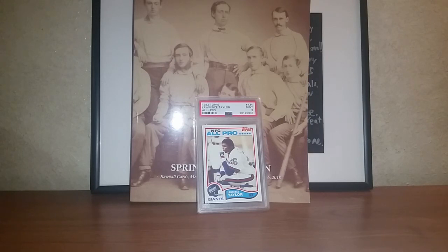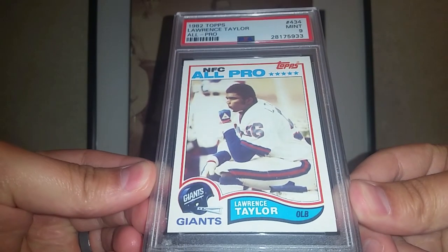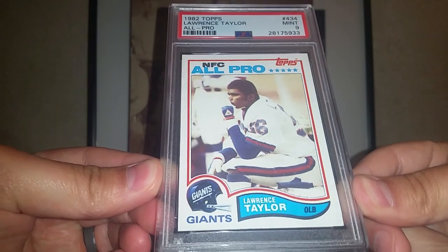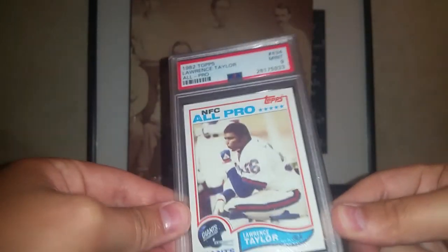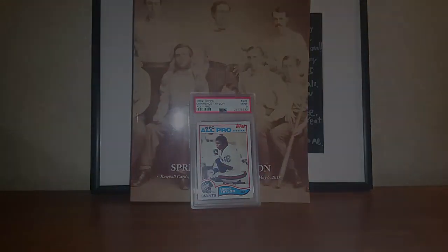That's all I've got for you guys — just that one LT rookie card, which is a cool pickup for a couple of my sets. Thanks for watching, guys. Have a great day.